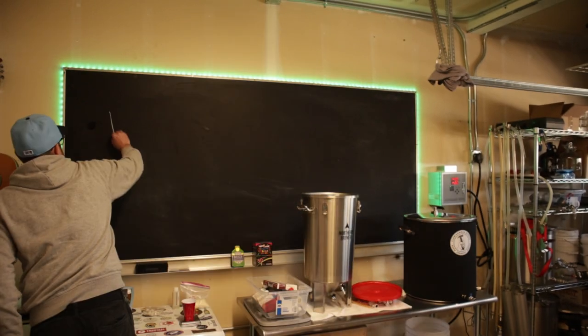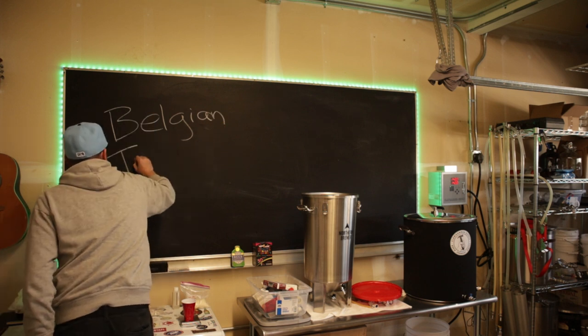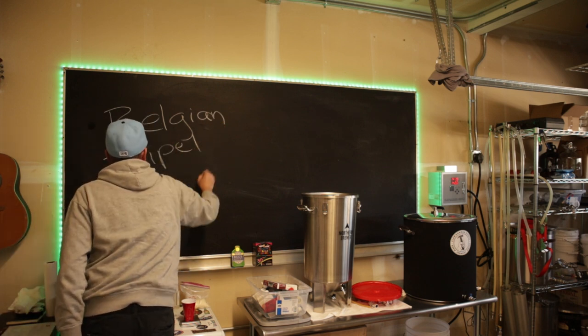Welcome to class. It's a brew day — a Belgian triple. Let's get brewing.